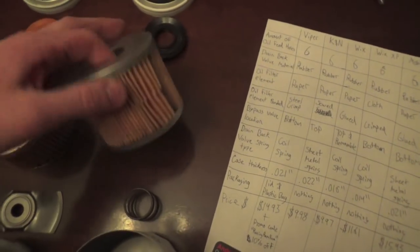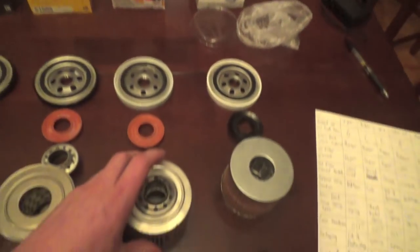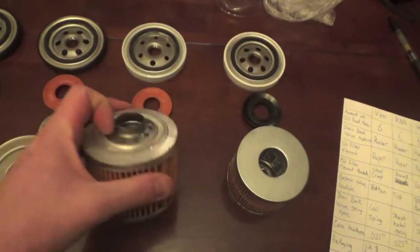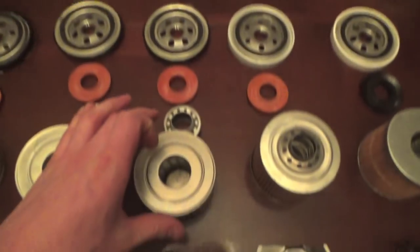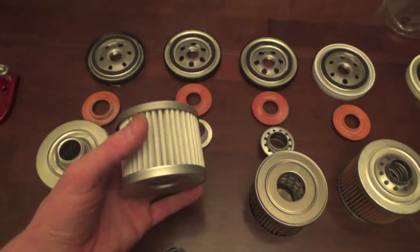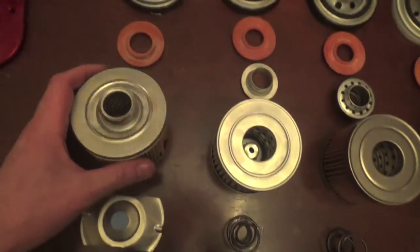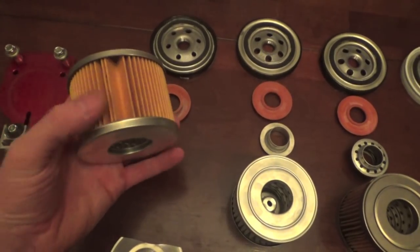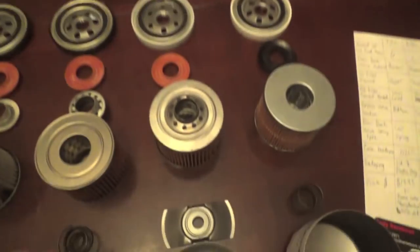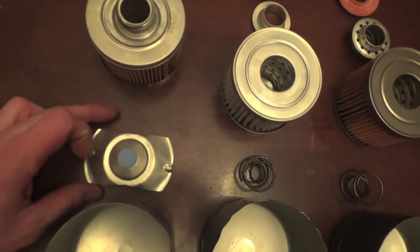On the oil filter elements: the Viper has a paper element that is crimped together. The K&N has a paper element as well but it's stitched together. The Wix filter has a paper element that's glued together. The Wix XP has a cloth-style filter element that is crimped together just like the Viper filter, which I really like. The Mobile One has a paper filter element that's glued together. For bypass valve springs: the Viper has a coil spring, the K&N has a sheet metal spring, the Wix filters both have coil springs, and the Mobile One has a sheet metal spring.